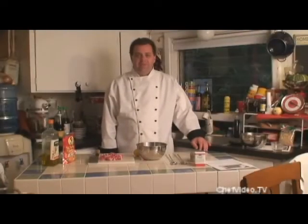Welcome to Perfect Meals Chef Video Series. Today we're going to make a Mediterranean dish — lamb kebabs. This is a great dish that you can cook on the grill, cook under the broiler, wherever you want.